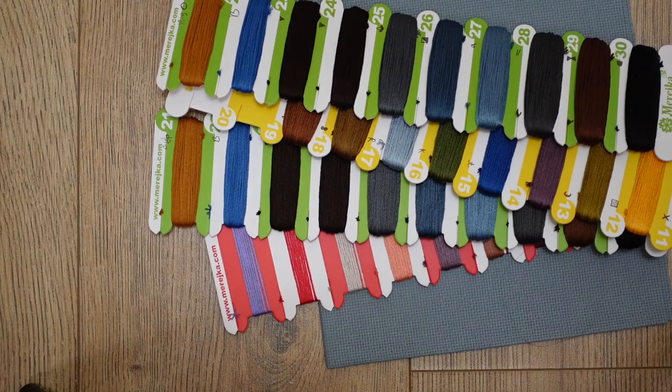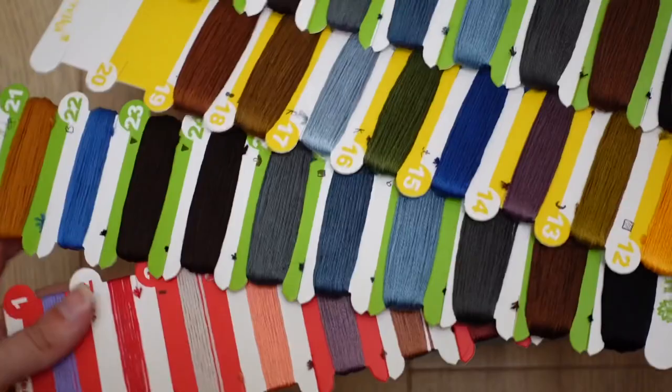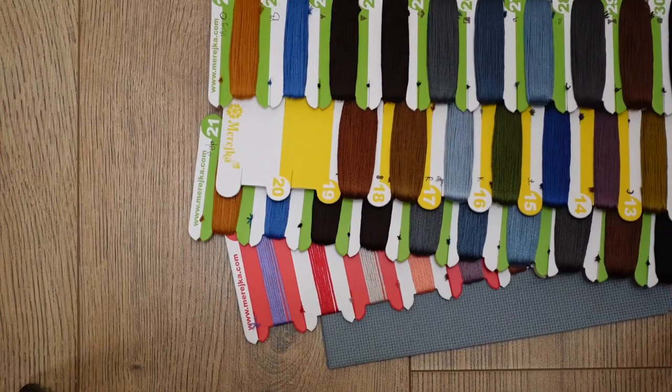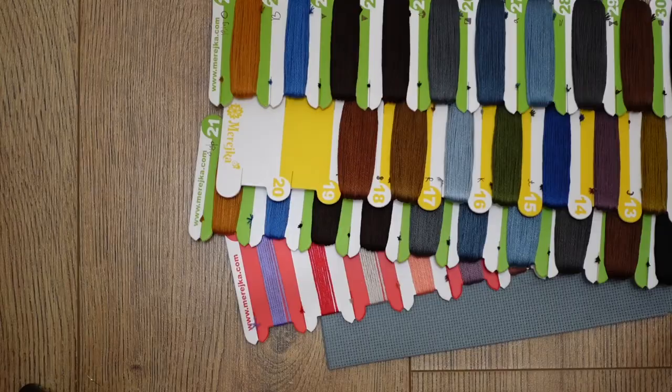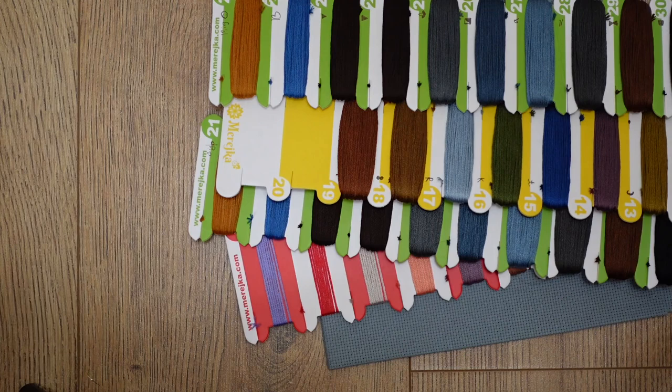This kit came with floss cards which I'm going to keep as-is — they're very convenient. I'll just cut a length of thread and wrap any leftovers back. The fourth part of the kit is the actual pattern. I'll show you very quickly — this kit has four double-sided A3 papers. They also contain a key with symbols, thread numbers, and how many strands you'll need for the fabric.